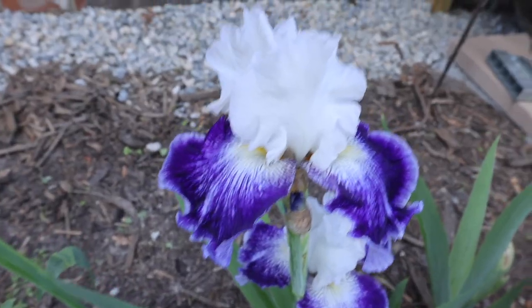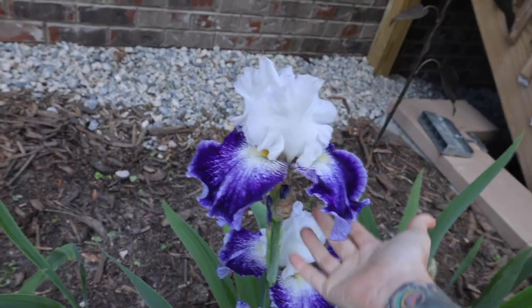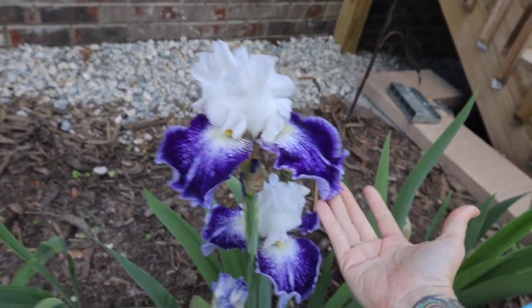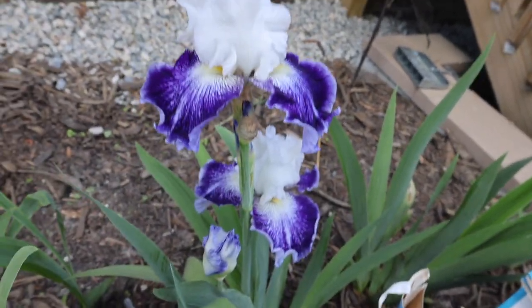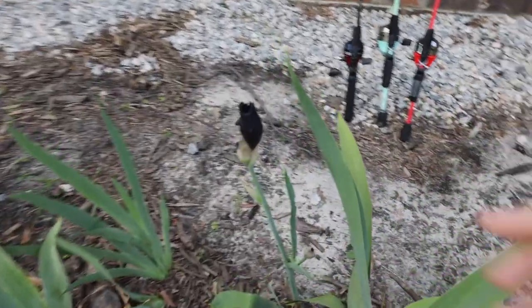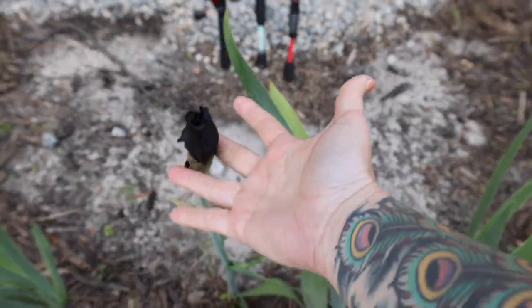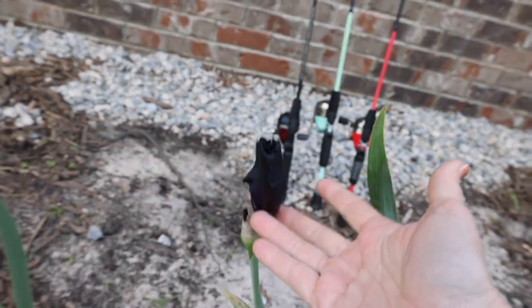It's actually the next day. I just walked past this by my front porch and I've got to show you. This is my first iris bloom of the year — look at this beautiful flower. I'm just so enamored. Here about to open up is one of my black irises. How amazing is that?